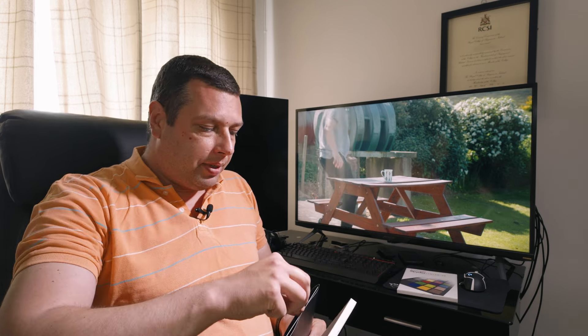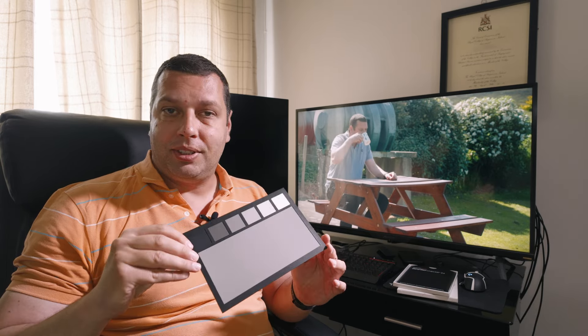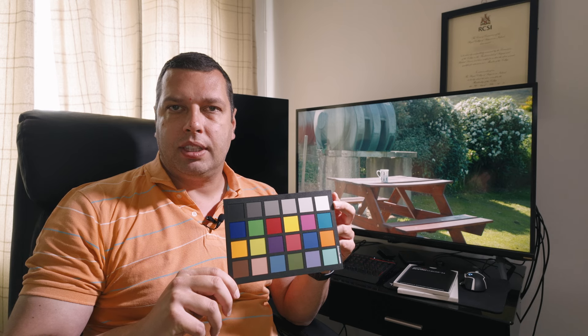Good morning. Today we'll be talking about color checkers and color correction. There are a lot of crazy things over the internet — some of them are true, some are not. This is a color checker. You might be thinking: why would you use this in your workflow? Honestly, this is not a mandatory tool, it's not for every job, but when you need it, it's basically irreplaceable. A color checker is nothing but this type of cardboard or plastic material that has these colorful chips.